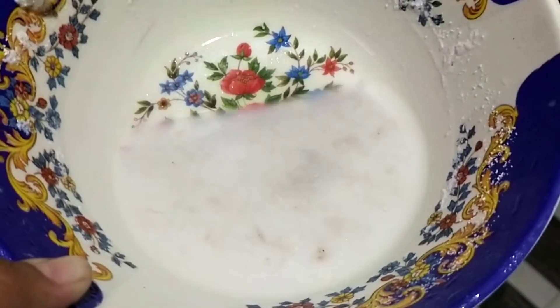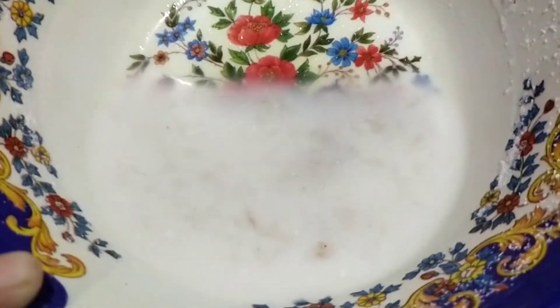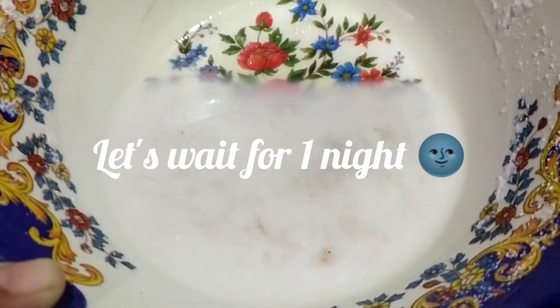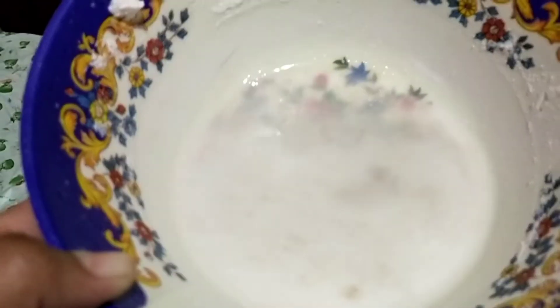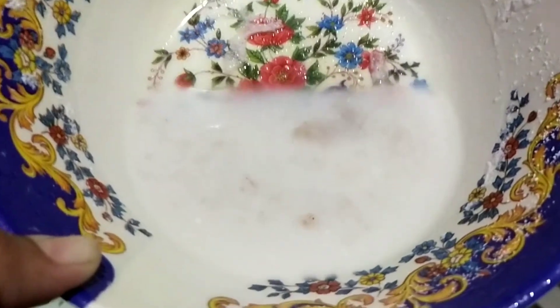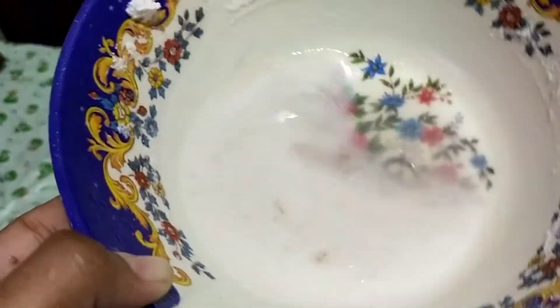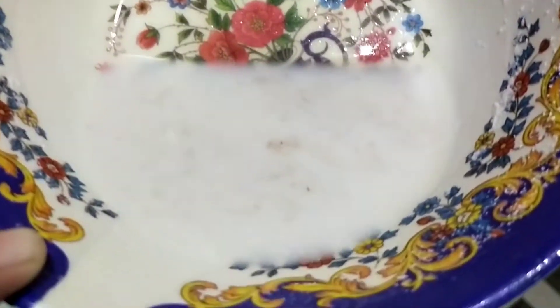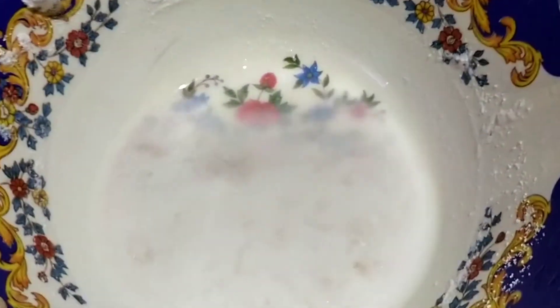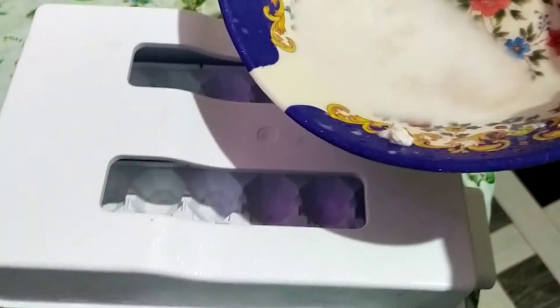This is an effective way to make the hair smooth. This is a very smooth way to make the hair. Let's put the cream in the fridge. I put the ice cube in the fridge.